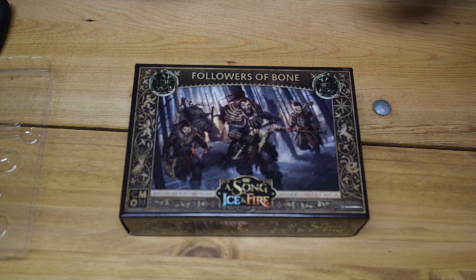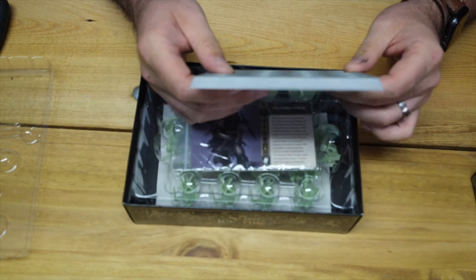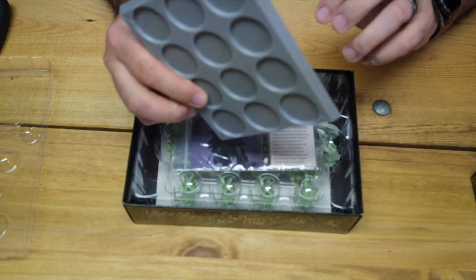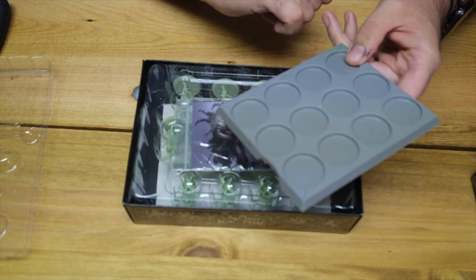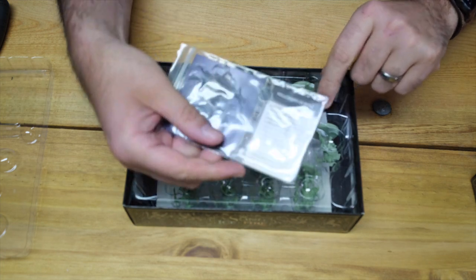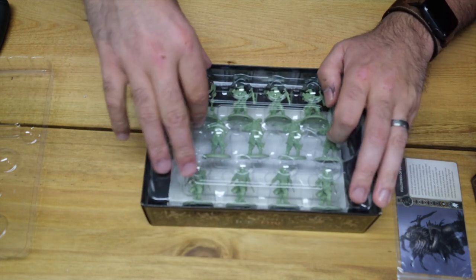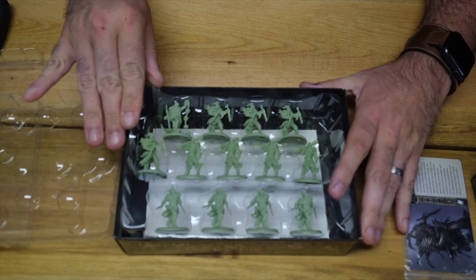Let's dive in. We have our movement tray — it looks like it's the same injection molded tray as the starters and other expansions. It's got a slight texture that if you were just to simply apply paint and a wash, it'll look fine. We've got our cards, and we have the miniatures — twelve finely sculpted warriors and a champion of bone to lead them. Let's have a closer look.